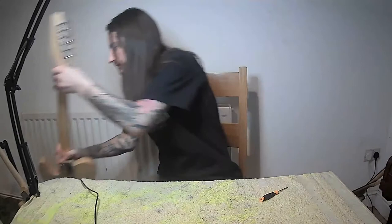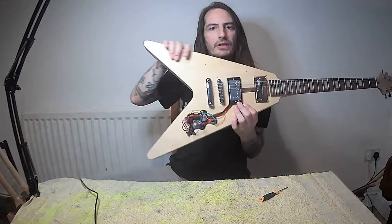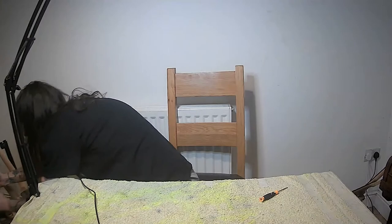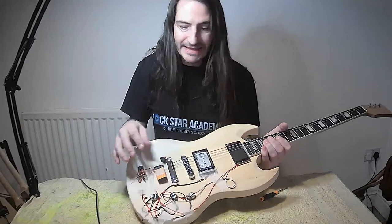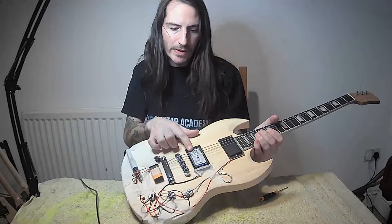Here again is another Flying V with a humbucker and a Hot Rail. I've also got another SG - this looks terrifying, but I was just taping down wires while experimenting. This is an active pickup guitar, same as the EMGs, but with a P90 non-active pickup as well.